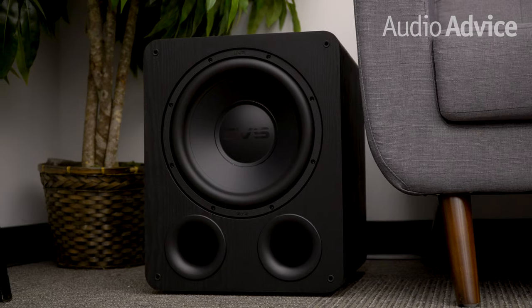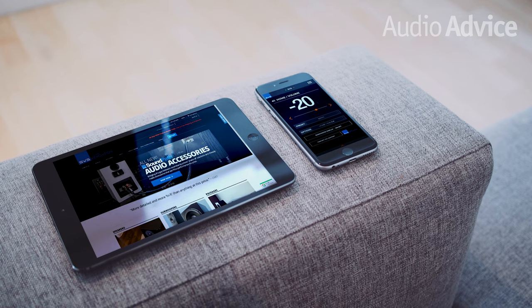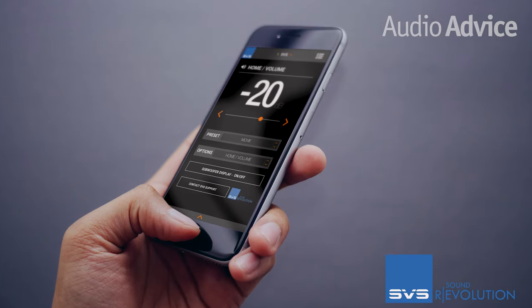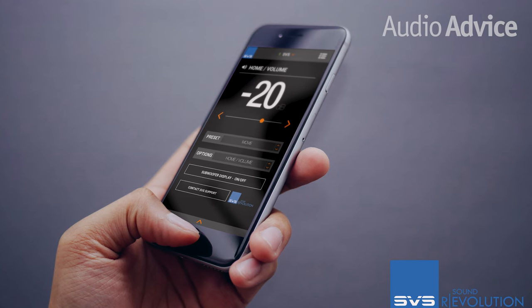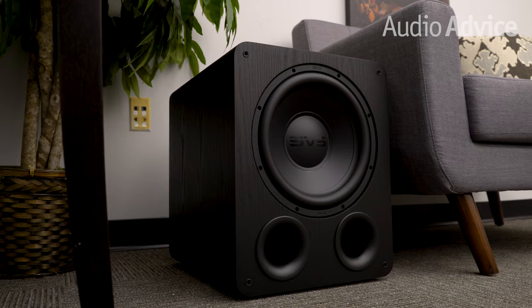As an added bonus, these new models are now completely compatible with the advanced SVS subwoofer app. This is really cool because the app lets you connect to the sub wirelessly over a Bluetooth connection and really fine-tune the subwoofer from your favorite seating position. This lets you control things like volume or adjust more advanced settings like crossover frequencies, a 3-band parametric EQ, the polarity, room gain, and there's even access to multiple DSP functions that you can save as custom tuning profiles.